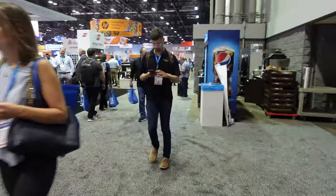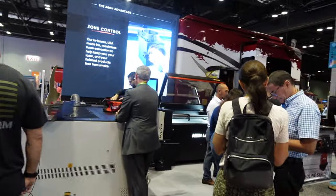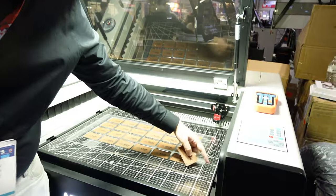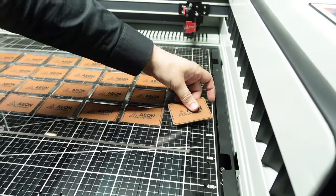We'll have more content to share about the convention soon, but we didn't want to delay the announcement of the brand new Redline Machines from Eon. It was a big announcement and there was a lot to unpack, so we'll start with some of the biggest differences between the Redline Machines and the classic Mira and Nova lineups.